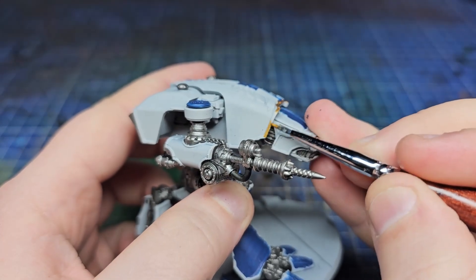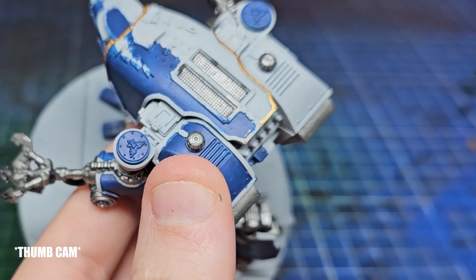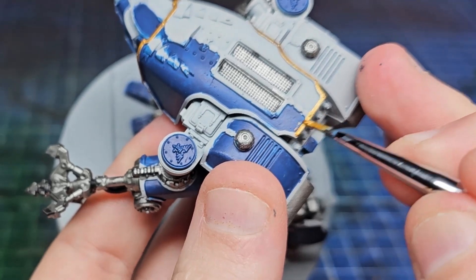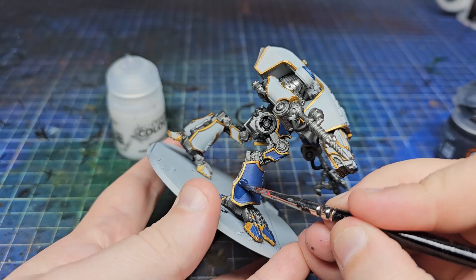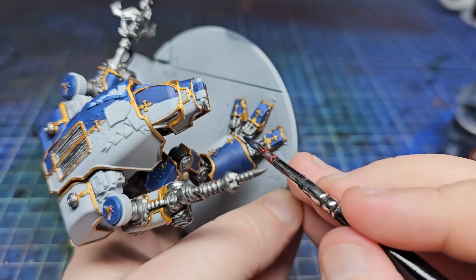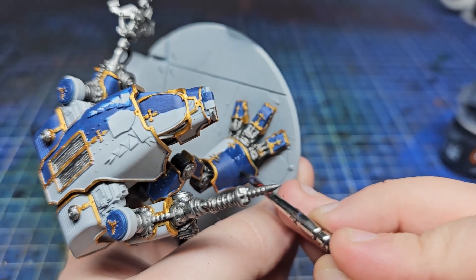I then broke out Retributor Armour from Citadel, thinned down with a little bit of contrast medium because it's quite a dry paint, and went all over all of the trims around the model. Whilst that dried, I wanted to darken down the lower areas of the big panels, so I thinned down some Leviathan Blue — also with contrast medium, though water is fine too — and just glazed it into the bottom areas.